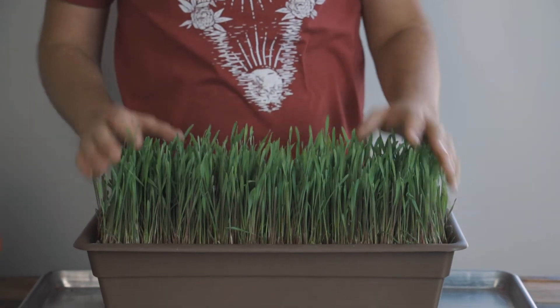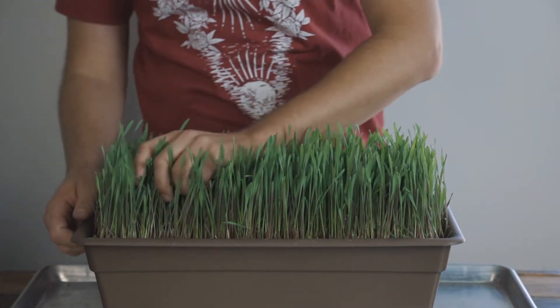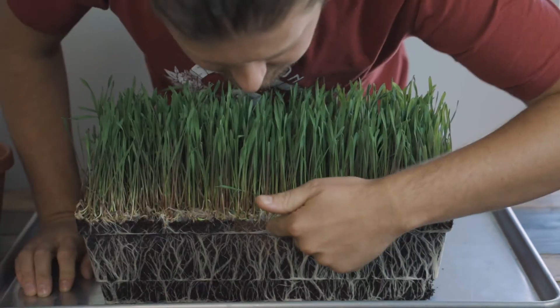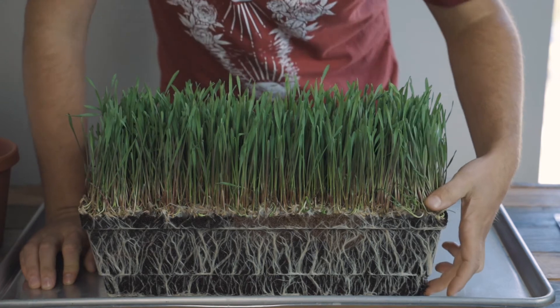This isn't even close to being fully grown yet, but you can see when I pull this out how much the roots have taken over the entire thing of soil. As you can see here, the roots have gone all the way to the bottom, and this is a pretty shallow container.